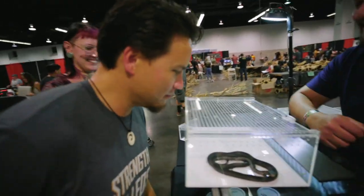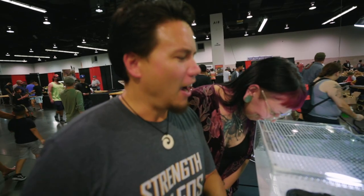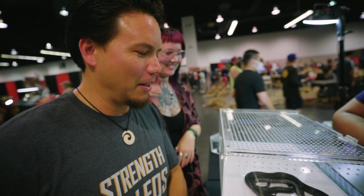Just put your nose to it. I know you can't smell this through the camera, but this snake literally smells like maple syrup. Somebody told me that and I had to come smell it for myself.